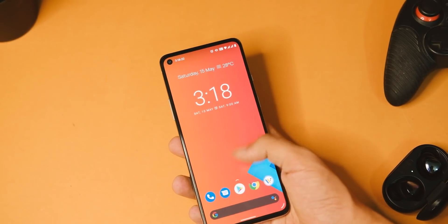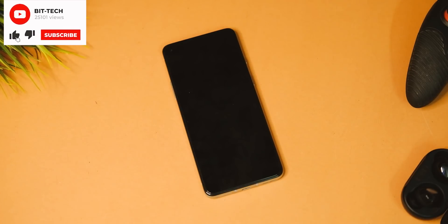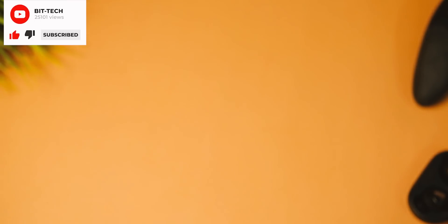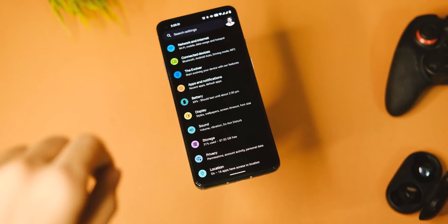Now we have this Evolution X ROM, and this one is just way smooth and loaded with features. Let me share my one week with it and how the experience has been.